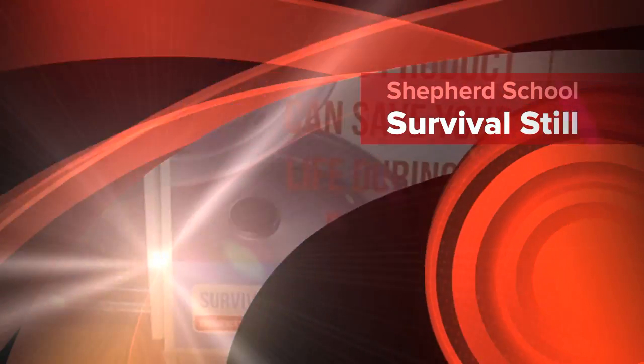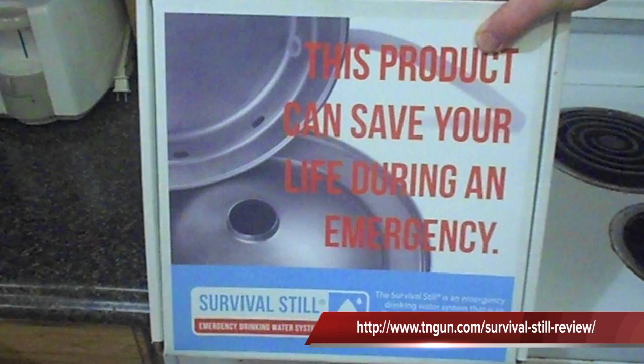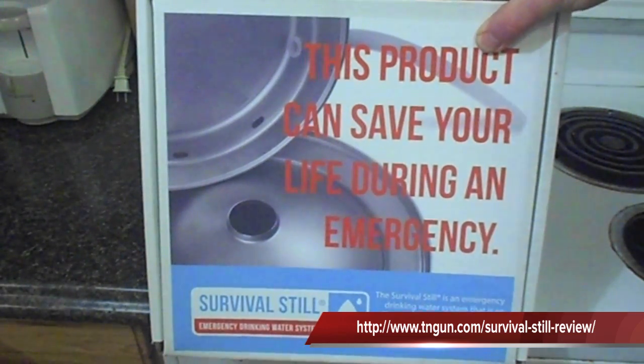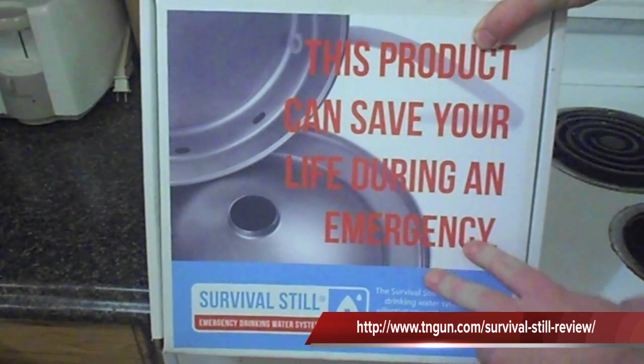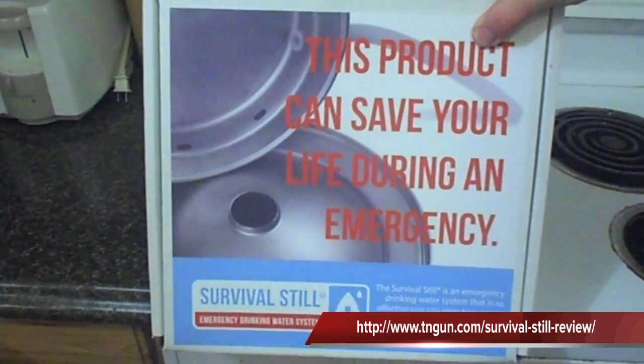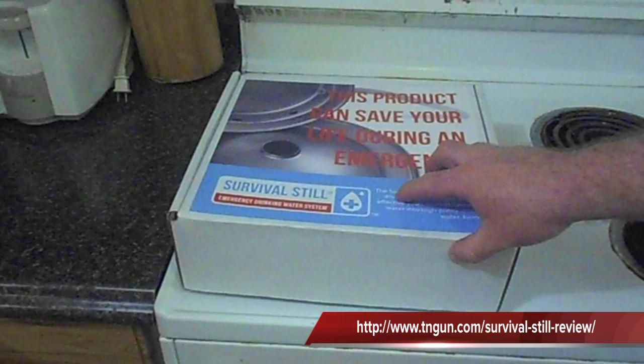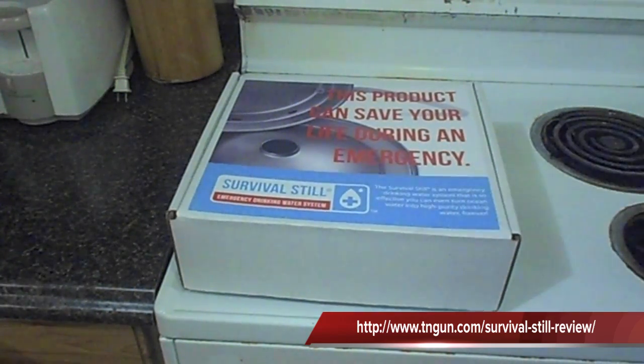Hey, this is Dave with the Shepherd School and I've got something that I'm just dying to show you — something I saw the other day at the Nashville Preparedness Expo. This is a survival still. It's a very new product. It came out on the market in December and as soon as I saw it I knew that it was something special.